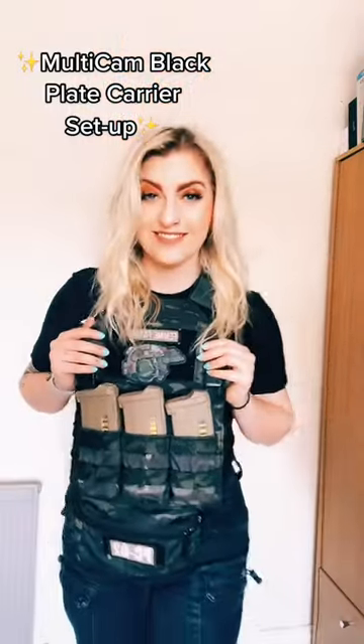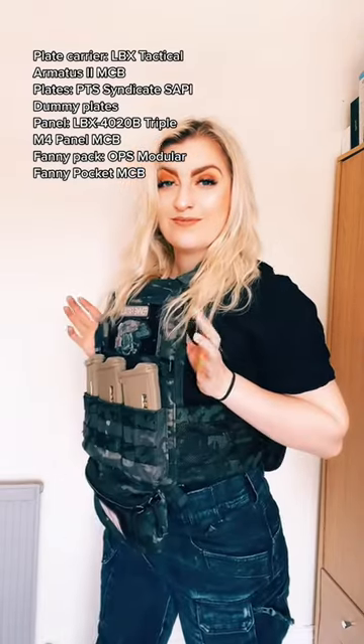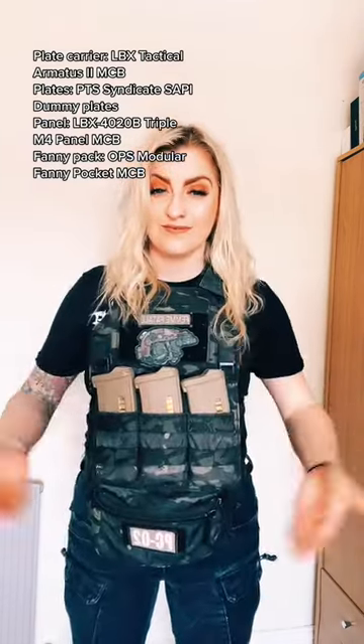Hey friends, it's Kelly and welcome to another plate carrier setup. This is my Multicam Black Armature 2 from LBX Tactical with the PTS Syndicate foam plates. In this setup I have a triple M4 mag pouch panel that holds three M4 mags and an Ops Modular Fanny Pocket in Multicam Black from Hueys MTO.